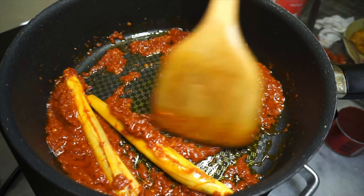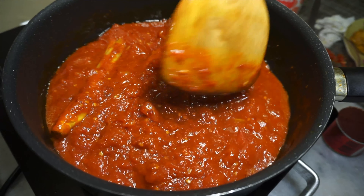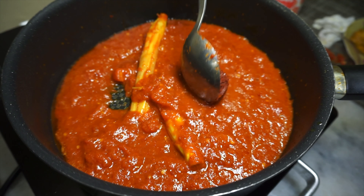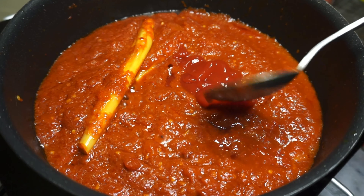Once that happens, add in the whole can of canned tomatoes and stir that in with the dried chili paste. If you're using tomato paste, you can add it in at this point as well. If you want that extra tomato taste, you can also use tomato ketchup in place of tomato paste, or if you have both, you can be extra like me and add them both in.